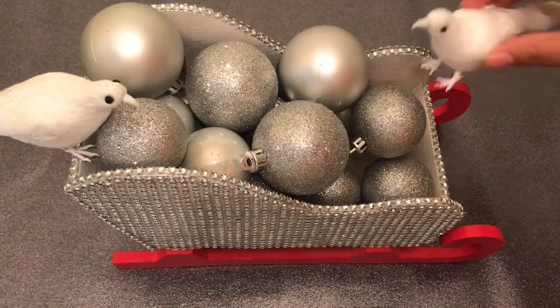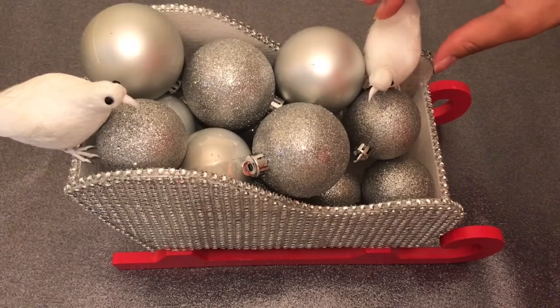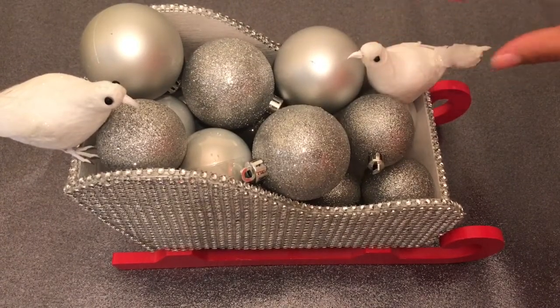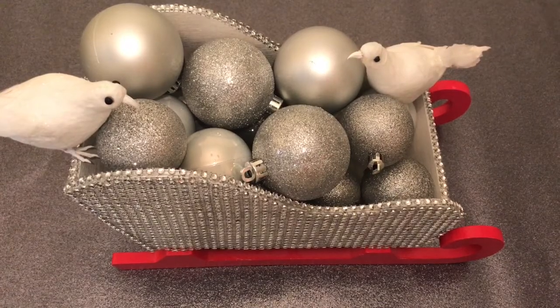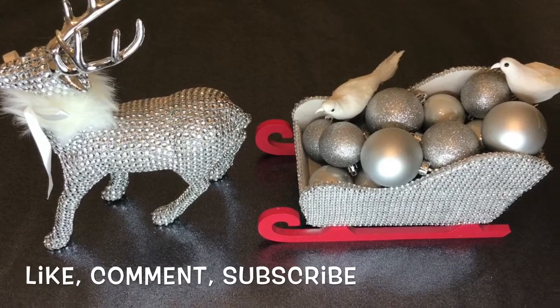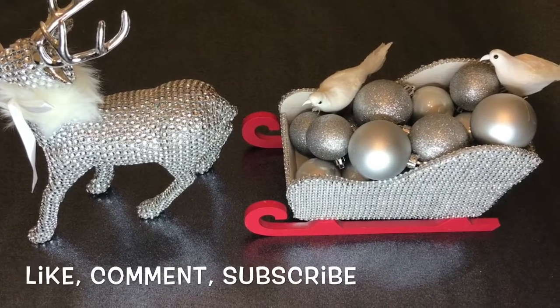So tell me, have you guys started with your Christmas decor yet? Make sure that you like, comment, and subscribe. I hope you guys love this final product. Thank you so much for watching. Bye!